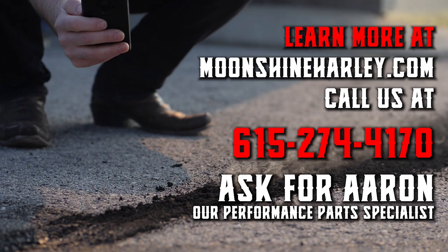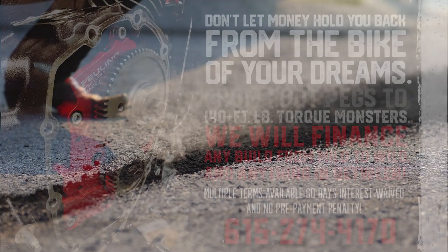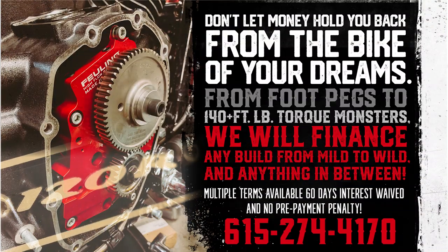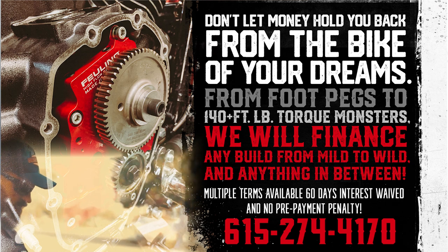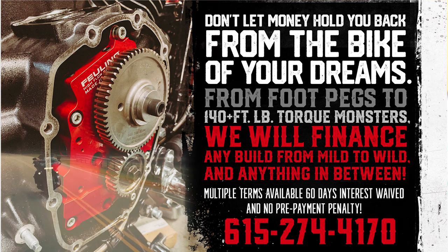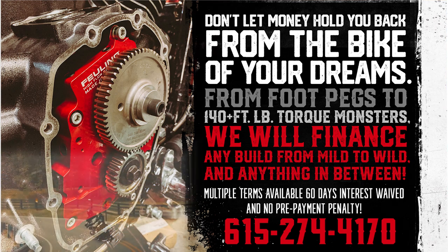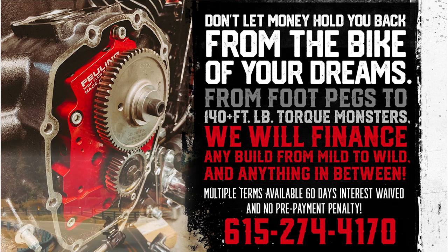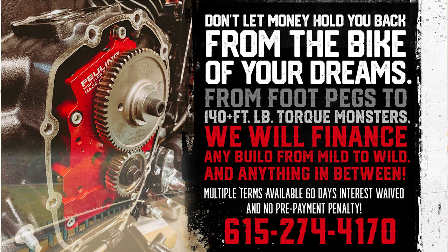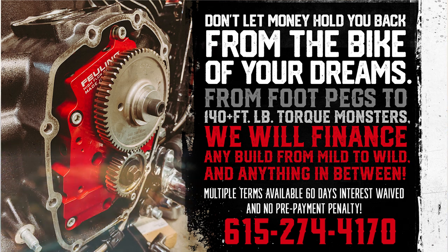If you're looking to have something built but don't have all the cheddar now, we got it solved. Moonshine Harley-Davidson has in-house financing for anything from exhaust upgrades to full motor builds. Multiple options available — we do one-year terms, two-year terms, three-year terms, or 60 days same as cash, interest waived. If you're interested, please contact us. Call the number below, it takes a couple minutes, and we'll see if we can get you all set up.